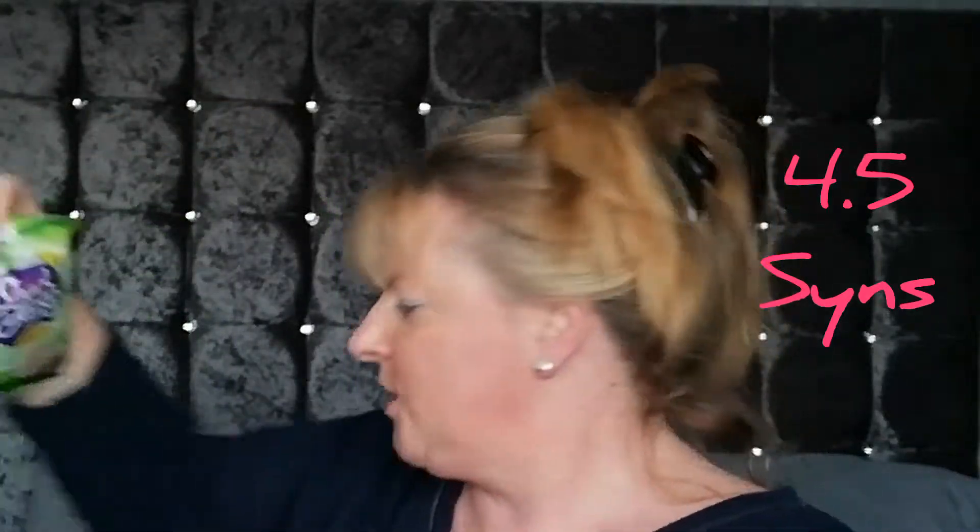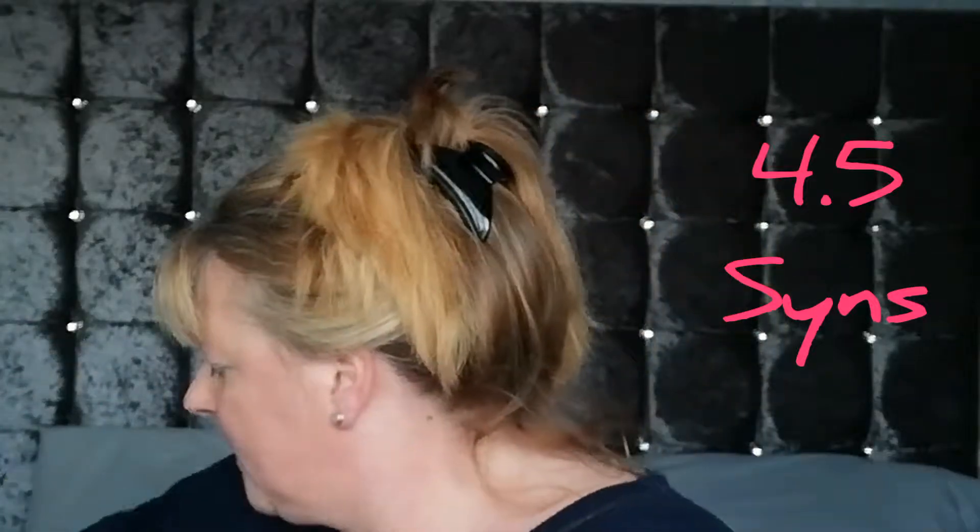Then I've got Snackajacks — these are four and a half sins per 22 grams, sour cream and chive flavor, and they're 91 calories. I've got another box of Skinny Whip, and also Fiber One — these are four sins per bar.